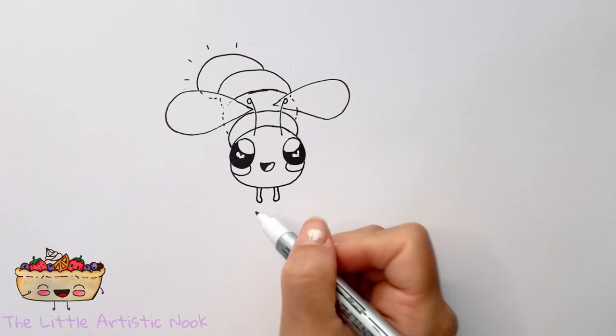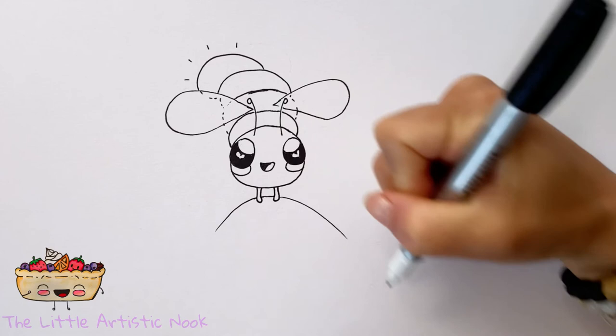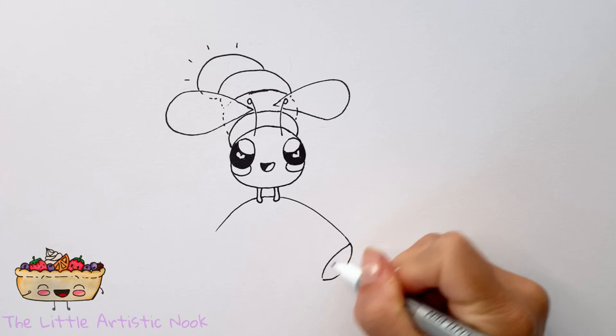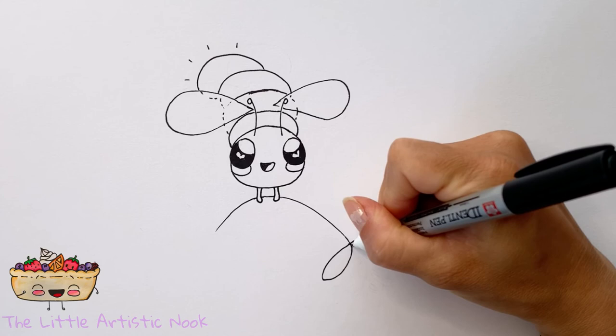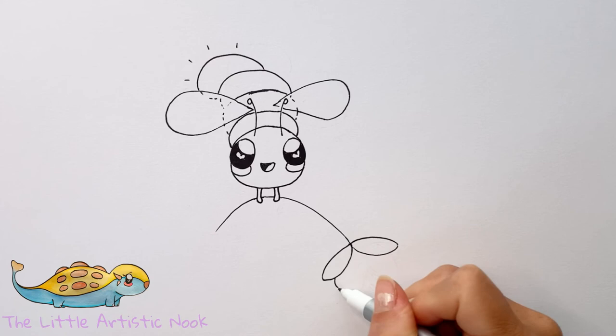Now give our firefly something to hold in those little hands. Draw a nice big flower stem, letting one end come out from the side of one hand, curving across the center, and out the other side. For the petals, start at the top or bottom of your curved stem and draw an almond-shaped petal — pointed at both ends. The first two petals face opposite directions, all meeting at the center point at the very end of the stem.